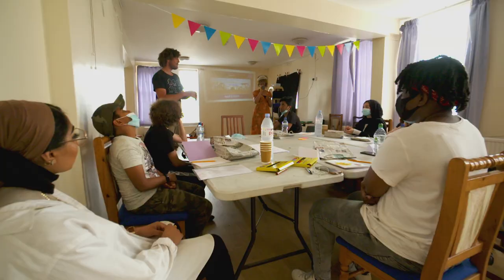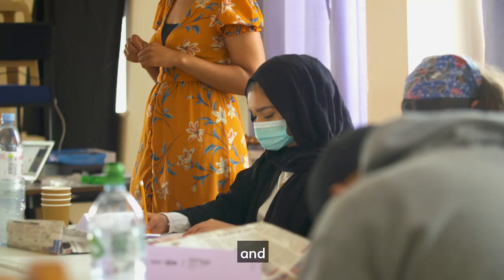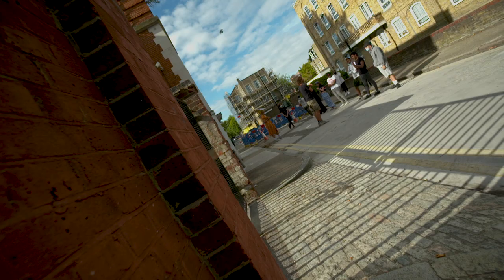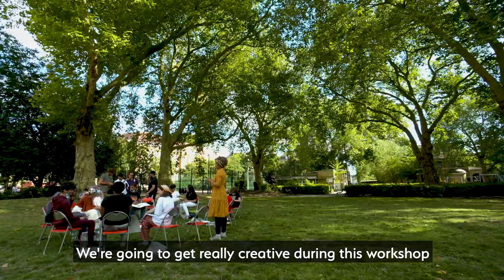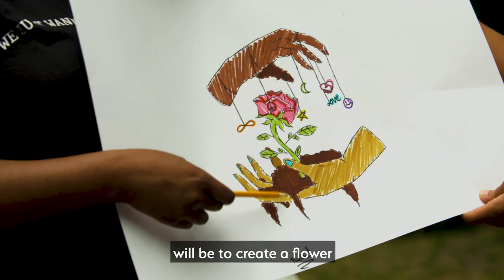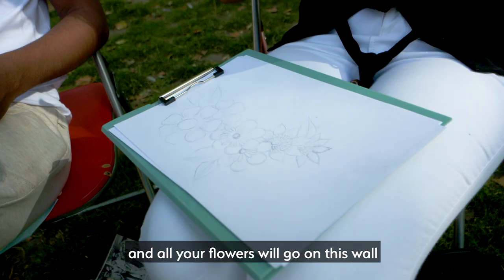I will be guiding you through some creative exercises and we are creating this giant mural — you can see it on the leaflet — which is going to be on Rich Mix in Shoreditch to celebrate the NHS. We're going to get really creative during this workshop, and one of the exercises we're going to do will be to create a flower, and all your flowers will go on this wall, so you are already becoming a street artist.